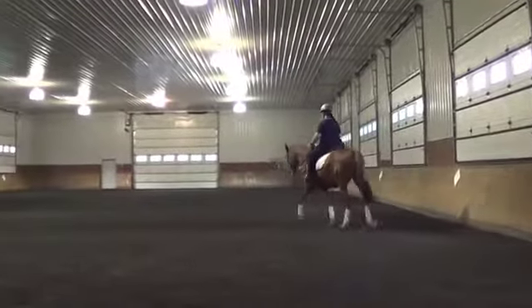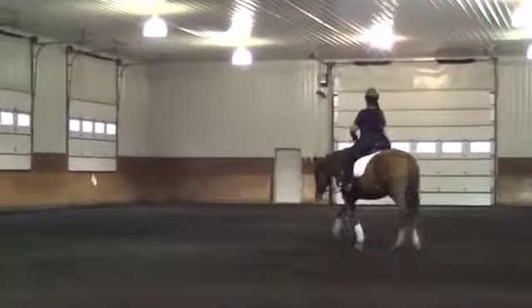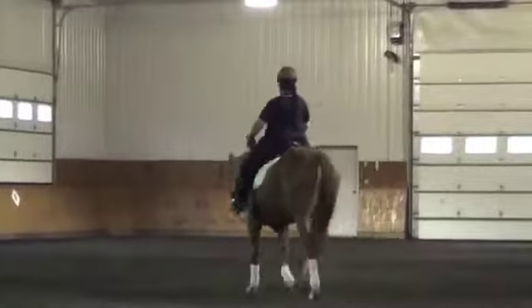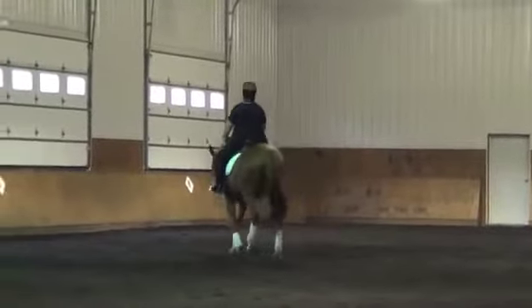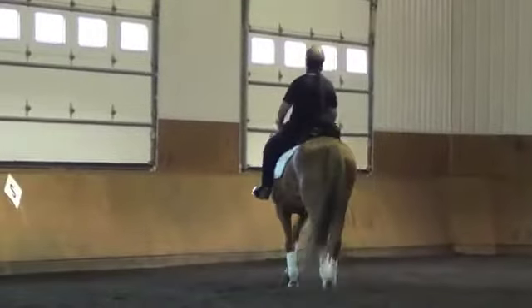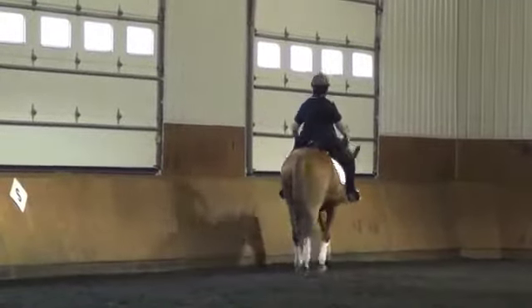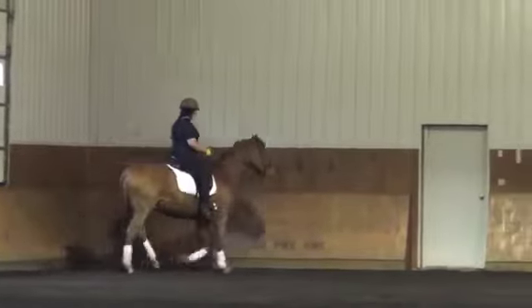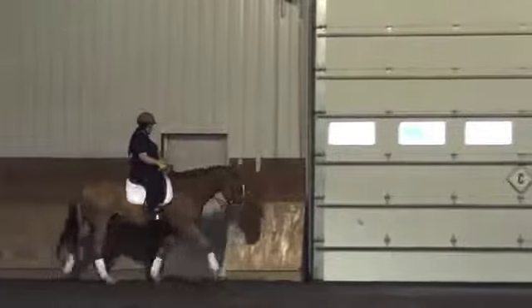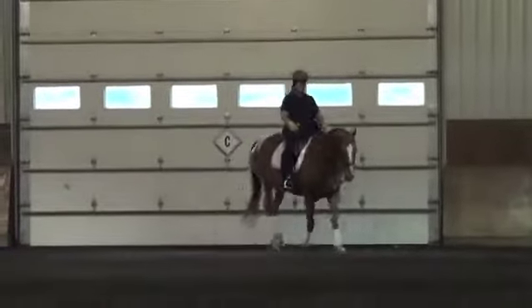This is looking better all the time, but we still want to see him swinging a little bit more and stretching into that contact a little more. He needs a little more activity here, and once again, stretching your body up — being sure that you're carrying your weight as much as you can yourself by keeping your posture correct so the horse doesn't have to carry all of your weight because you're sinking down too much into the saddle.